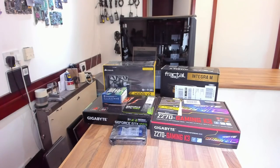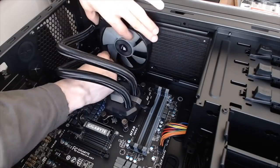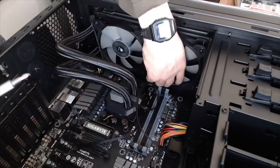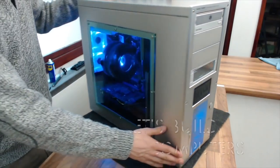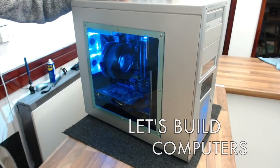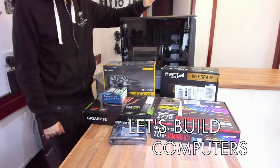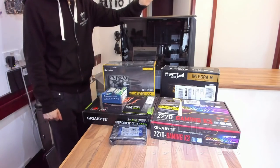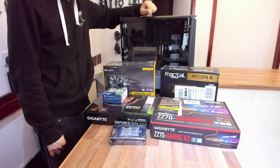Hello and welcome to Let's Fix Computers. We're doing another computer build today — this one's going to be a little bit different. We are doing the full tutorial on how to build a gaming rig. While a how-to build a computer video isn't the most original concept in the world, it's still something I haven't actually done on my channel before.